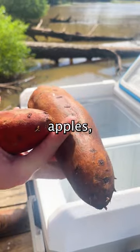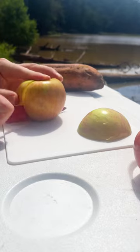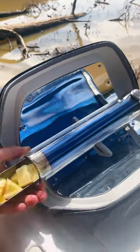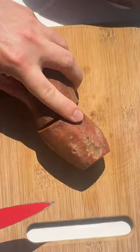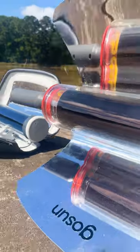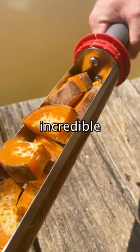All right, let's pull our apples, sweet potatoes, and eggs out of the GoSun Chillest 12-volt cooler. These look and smell incredible.